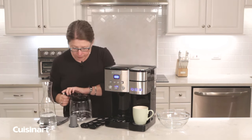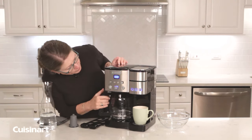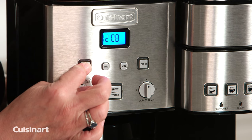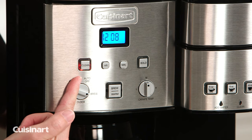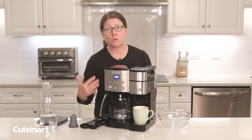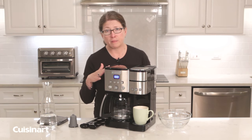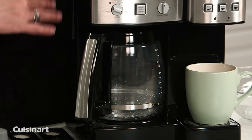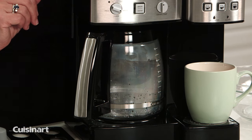Close the lid and put the lid on. Now you're going to press and hold the clean button. You'll notice the button starts to flash, which means you're in clean mode. What's happening now is the mixture of vinegar and water is cleansing the inside elements of the coffee maker. Let that go and let it finish the complete cycle, then we'll come back and finish cleaning.